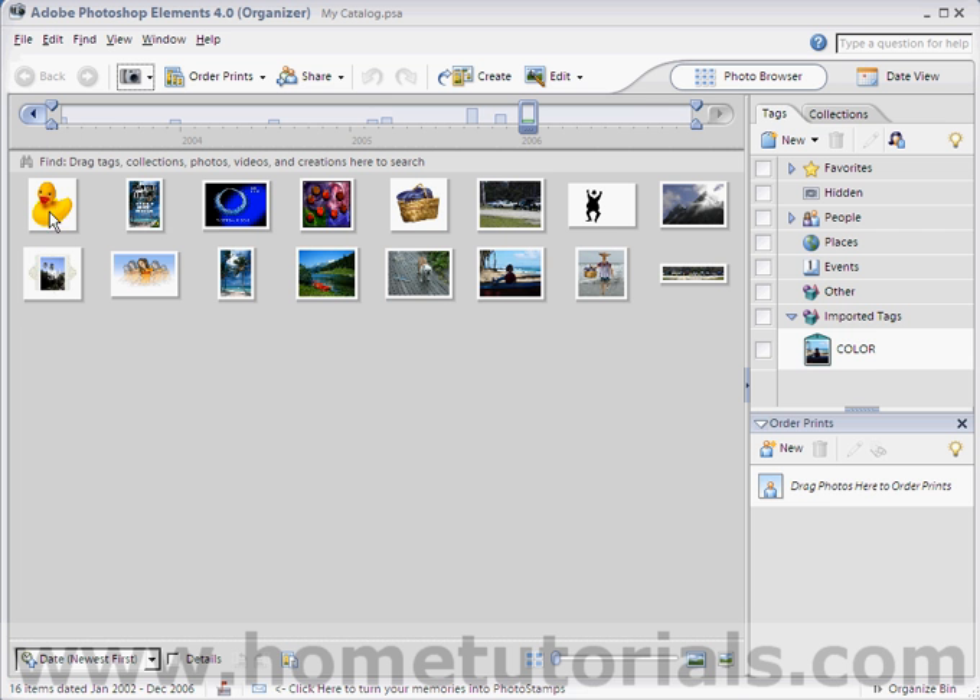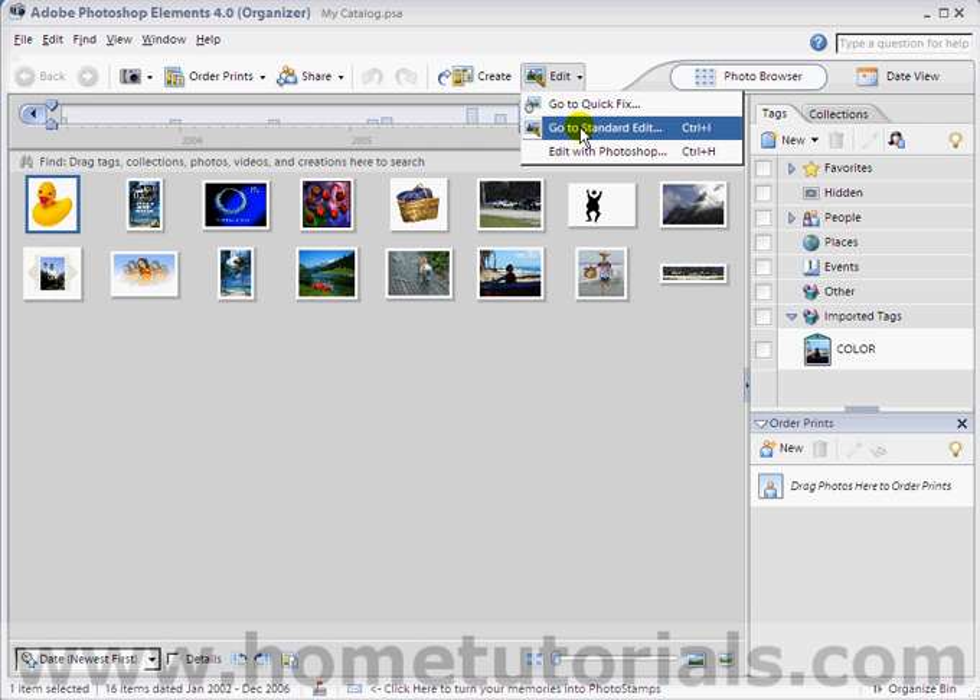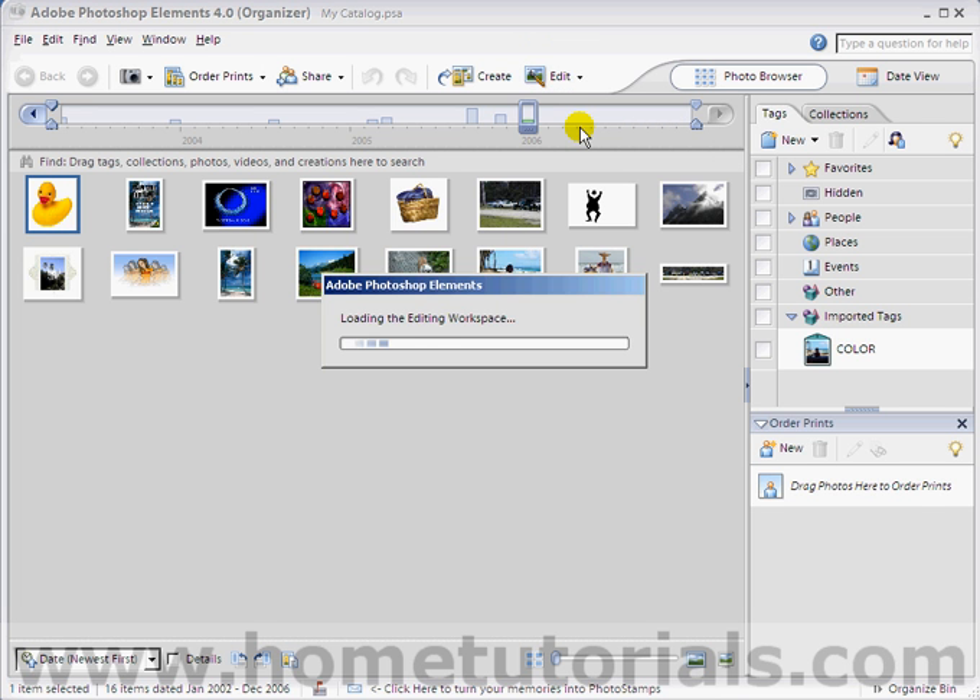All right, here we are. Let's just grab the duck — the duck of death — and bring it into standard edit mode.